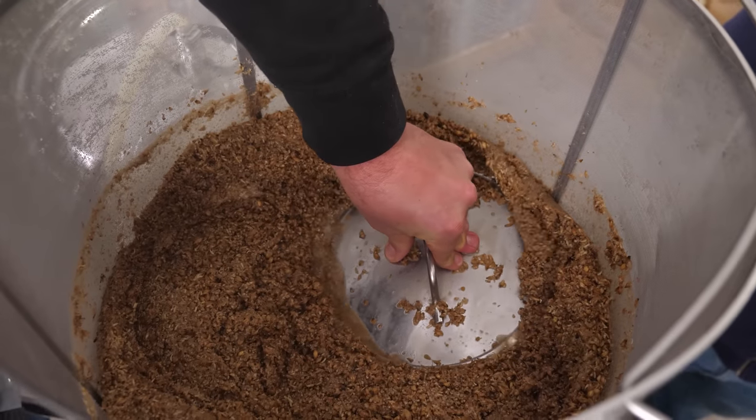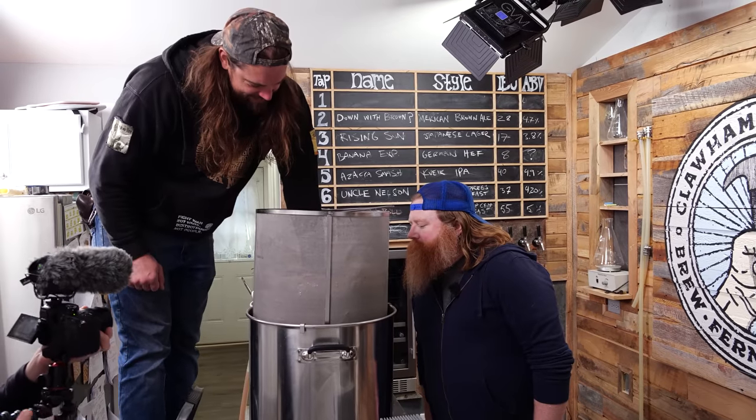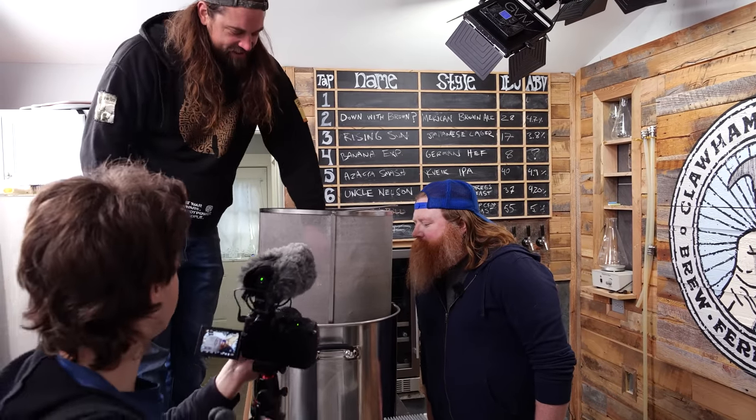I'm pressing the grain so we can get more booze — it's sticky with extra sugars. We also squeezed the grains at the end of the mash. Don't tell anybody, because people lose their minds with conspiracy theories about astringency. Hearsay. Rumors. Squeeze it. Squeeze it hard.